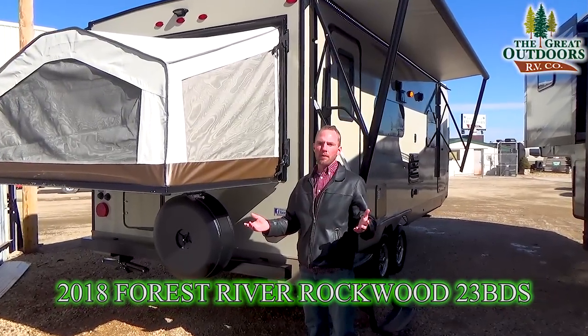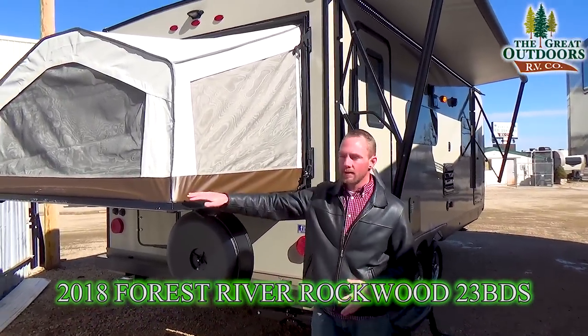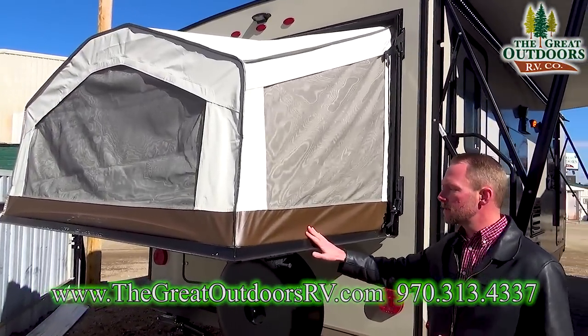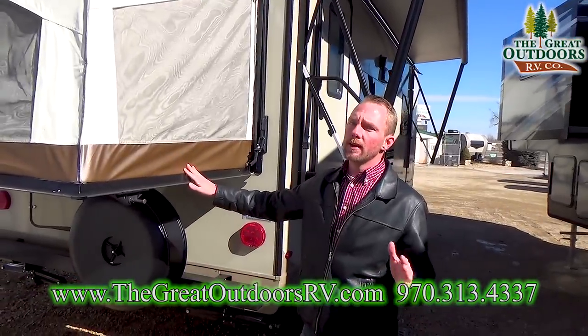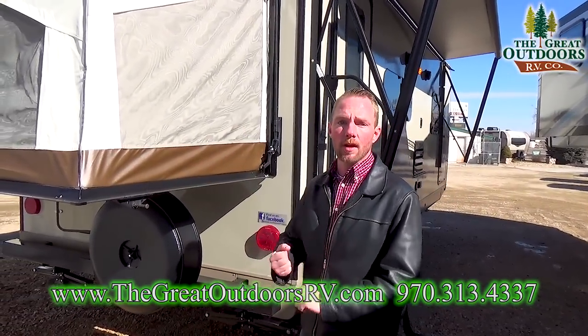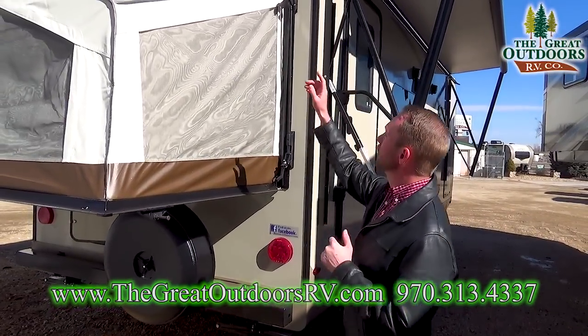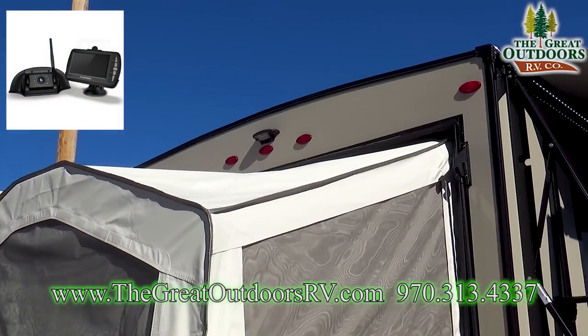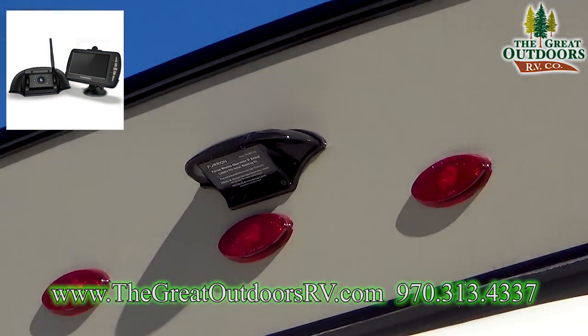One of the best things about the Rockwood Roo hybrids is that all of the canvas is permanently sealed — no velcro straps to pull around. They've been doing that since 2012 and it makes for much easier setup. You literally let the bed down, go in, put in one pole, and you're completely set up. Right above that bed, you've got pre-wiring and housing for a backup camera already on this Rockwood Roo.